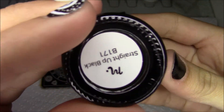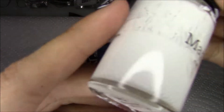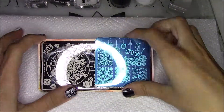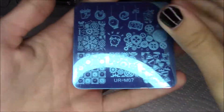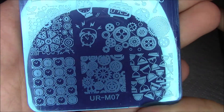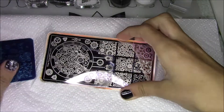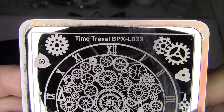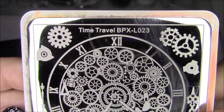Then a black stamping polish, Straight Up Black, and a white stamping polish. You'll also need some tape for a certain part. The plates I'll be using are UR-M07 and Time Travel BPX-L023.